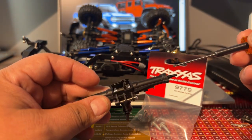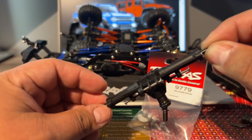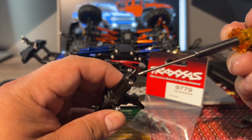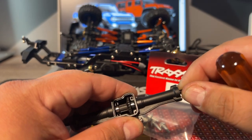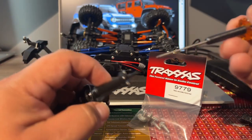Now you're probably wondering — can I take this out? Nope. So what you're going to have to do is unscrew these two right here and two on the other side.